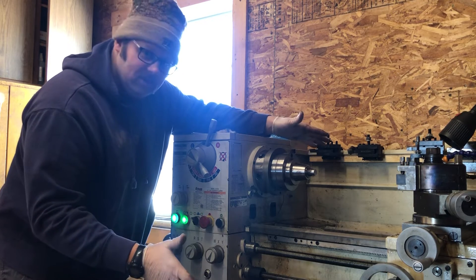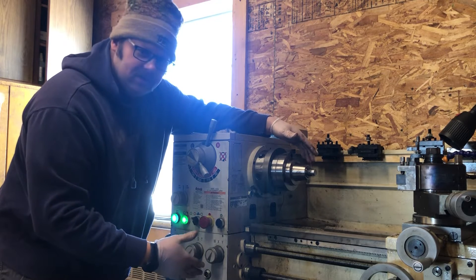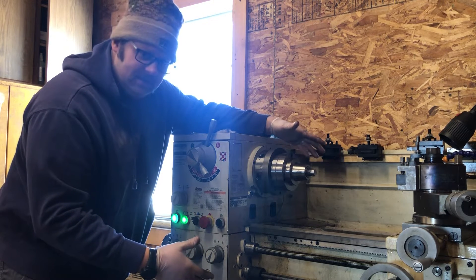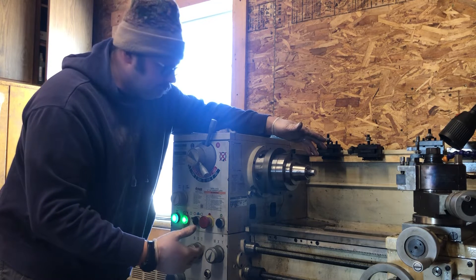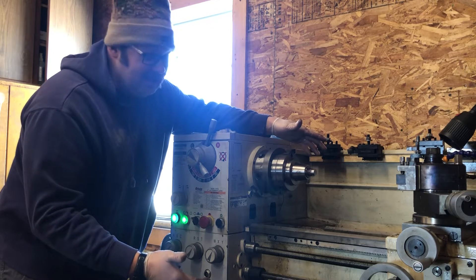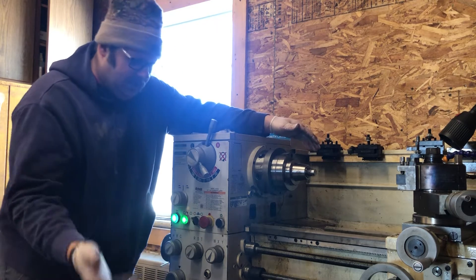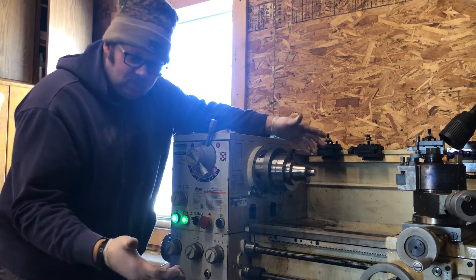I've done a lot of refurbishments on South Bend lathes. I haven't really dove into this one too much and frankly it intimidates me a little bit. But I decided to come out, take a quick look, do an evaluation, see what I can find. And it turns out it was a pretty easy fix, so I'm going to show you what I found.